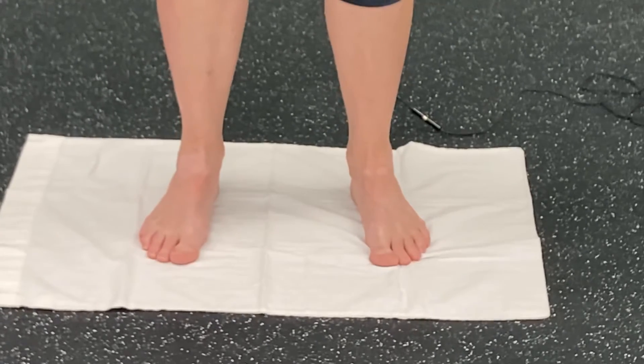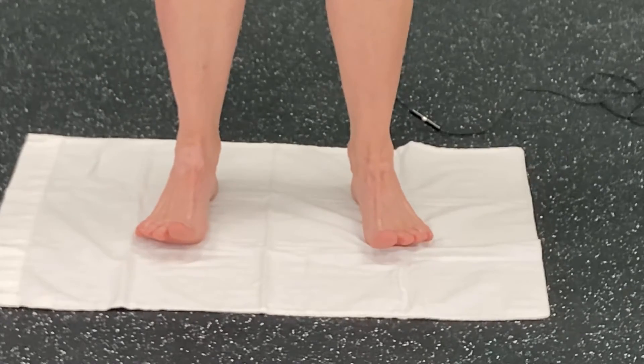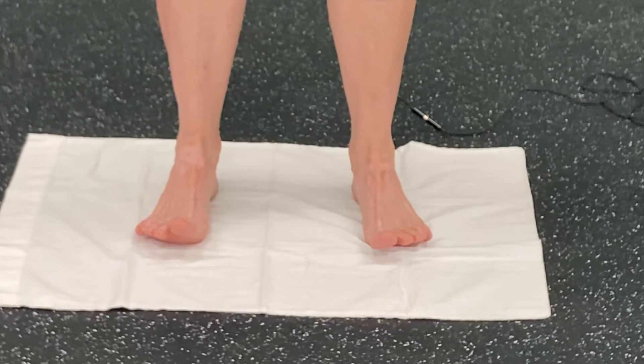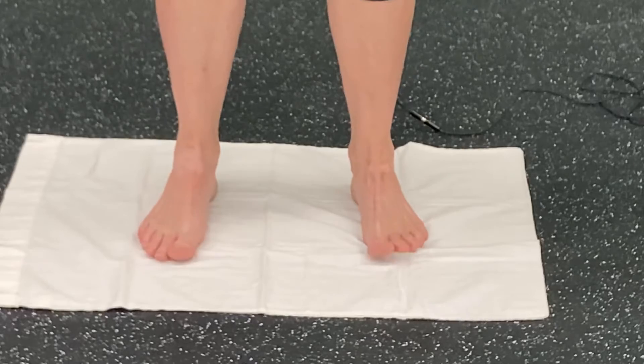The other thing you'll see me do is I'll also do it with my hands, because your hands have those same small muscles in them. I find that the overflow really helps to get the feet to do what I want them to do.